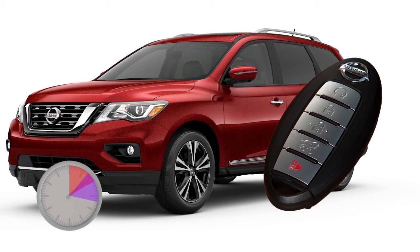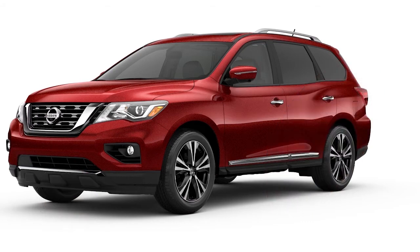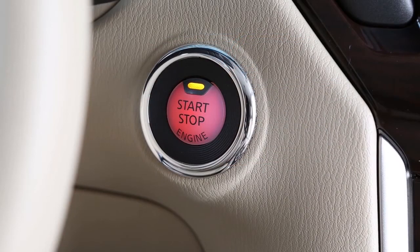Runtime will be calculated as follows: the first 10-minute runtime starts when the remote start function is performed; the 10-minute extension starts immediately after the remote start function is performed a second time. For example, if the engine has been running for five minutes and you press the engine start button, the engine will run for a total of 15 minutes. After two remote starts, the ignition switch must be cycled from on to off before remote start can be used again.